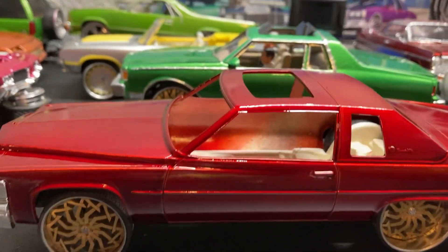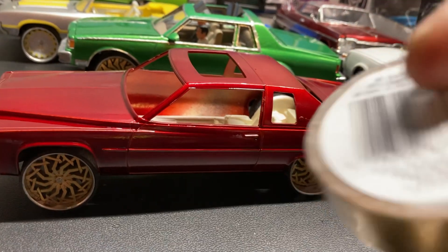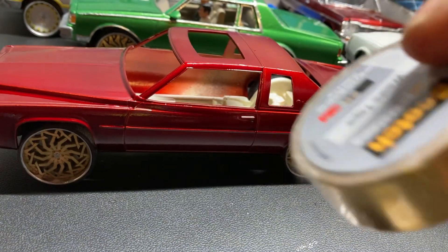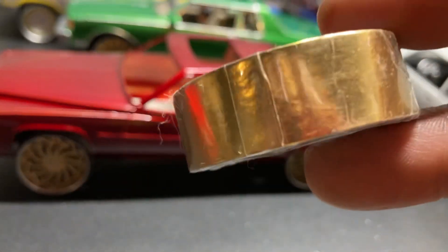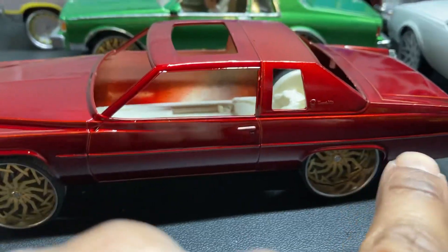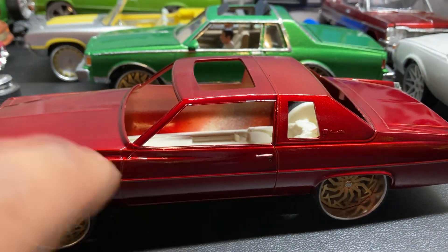Gold trim around the top to bring out the gold in the wheels. I'm gonna use this gold scotch tape to do that. Hell yeah — gold trim around the top, gold side molding right here. It's gonna be nice.